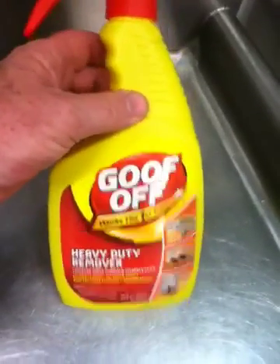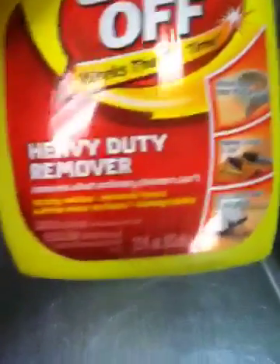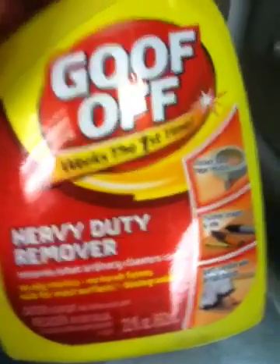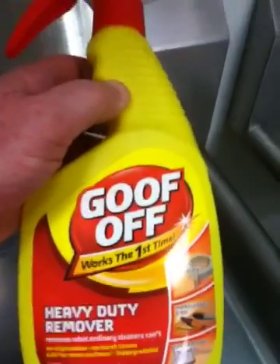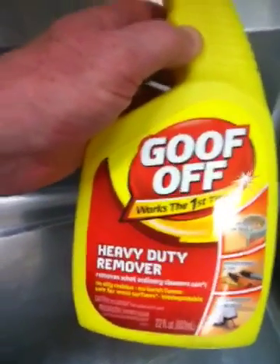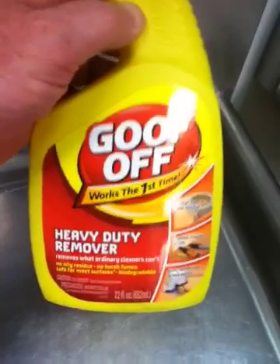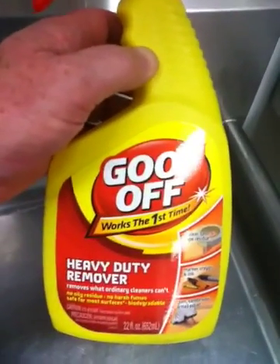To clean the outside of the waffle maker, I use Goof Off — it's a grease remover with no residue, no harsh fumes, and it's safe for most surfaces. I use a damp soapy rag, spray a little on it, and clean the outside only — do not use this on the grills. Then I take a clean rag, rinse it in sanitizer, and wipe the outside to make sure there's no residue.